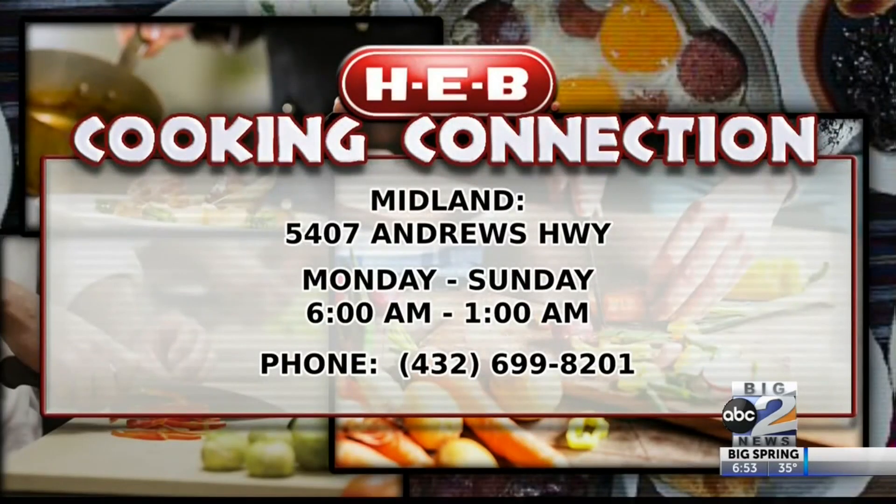And where can we find you if we have questions? If you all are looking to find us, come to HEB off Loop 250 in Midland. We're on the right-hand side of the store by produce and bakery. Let us show you how to save time and money and take advantage of these great Tex-Fest promotions we have going on just for you all. Chef Steven, thank you so much for making Derek and I very happy this morning.